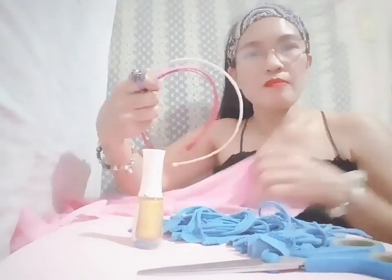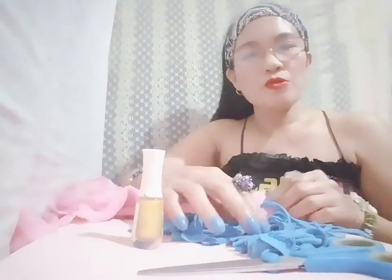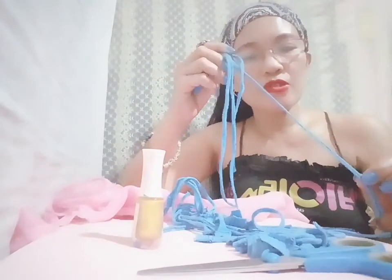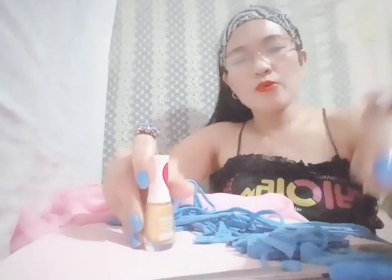I have here my linen fabric — I'm going to use this for one of the headbands. I'm also going to use this threaded t-shirt. And I also have here a nail polish that I'm going to use for one of the headbands. And I also have here a scissor and a needle with thread because I'm going to do the sewing here.